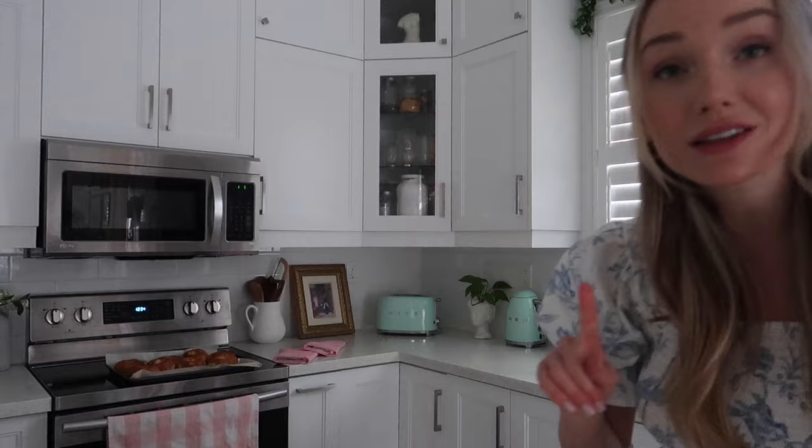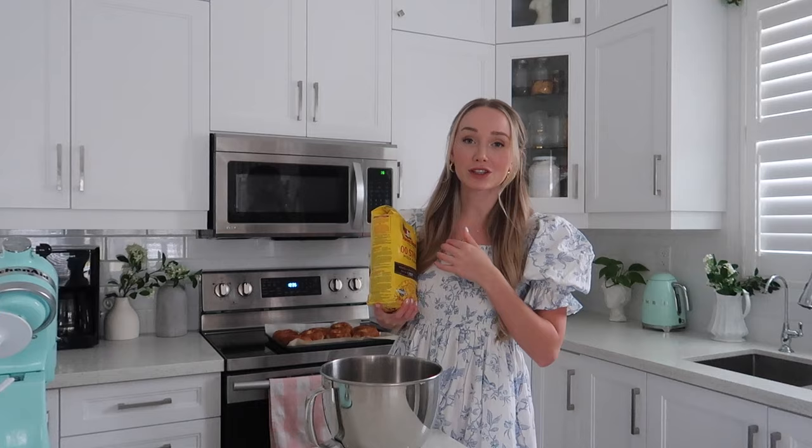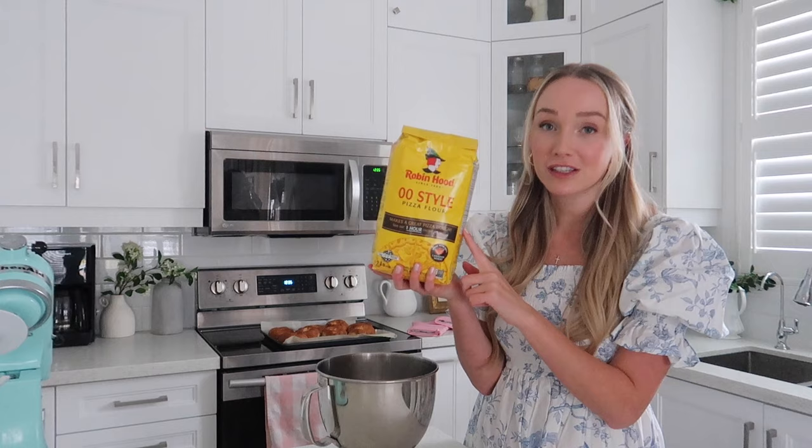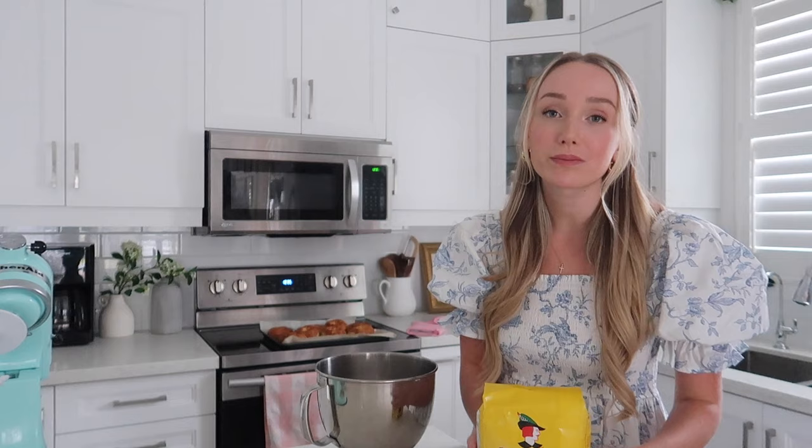We're gonna use the KitchenAid with the dough hook to make the dough. Something I had never heard of until researching pasta is there is specific flour for pasta called zero-zero style — you might see it as 'tipo 00.' Any flour specific for pizza and pasta should work. In a pinch you could probably use all-purpose flour, but this is a lighter flour. If you can get an Italian brand, that's even better, especially if you struggle digesting gluten — Italian flour is just so much easier to digest.